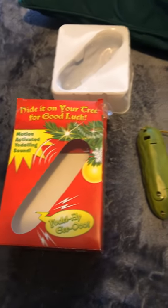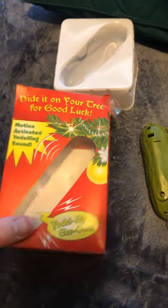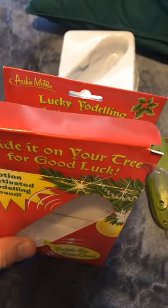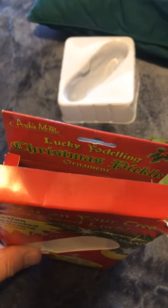Here's a review on the Yodeling Pickle. It's made by a company called Archie McPhee — the Lucky Yodeling Christmas Pickle Ornament.